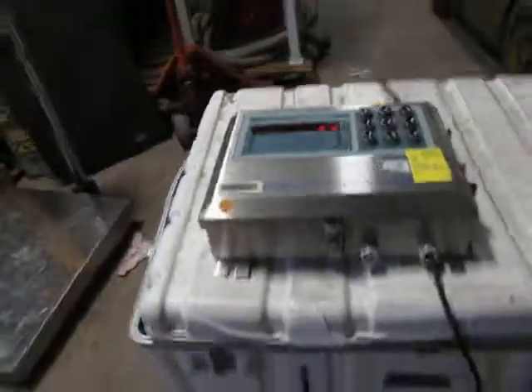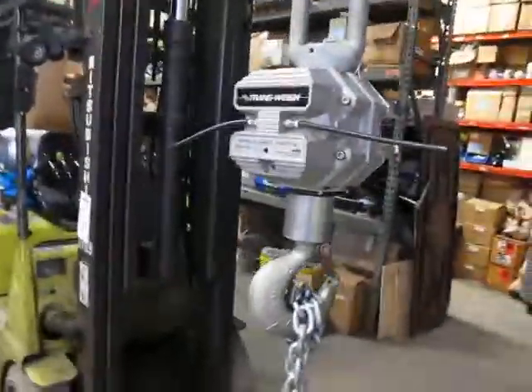If you have any questions, let me know. It comes with this case, and that's it. Thank you.